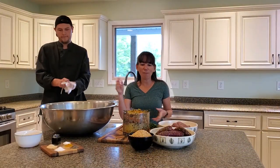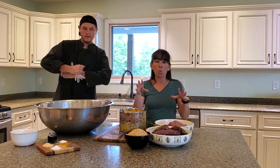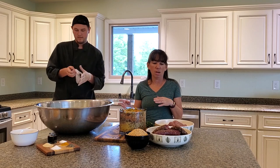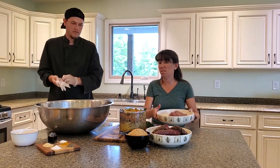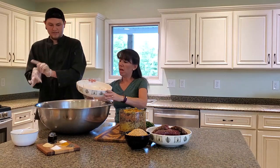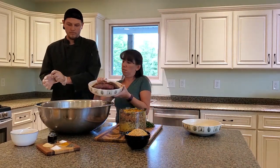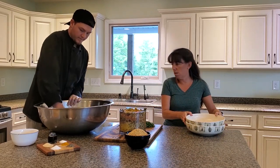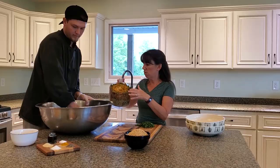Once you have everything shredded, then it's time to put it all in the bowl and start mixing it together. One of the things we have learned is if you take your meat out plenty of time in advance, then it warms up and it's a whole lot easier to mix than if you take it directly out of the fridge when it's completely ice cold and your hands start to get numb. Put all of that together — this is all the shredded vegetables, and we're going to put about half of this in right now.